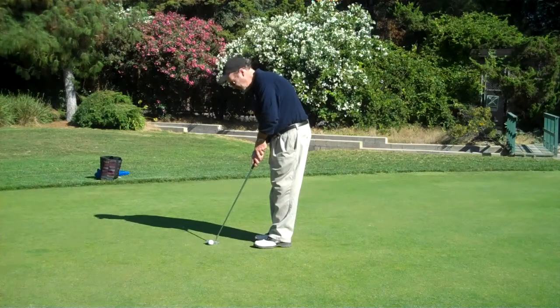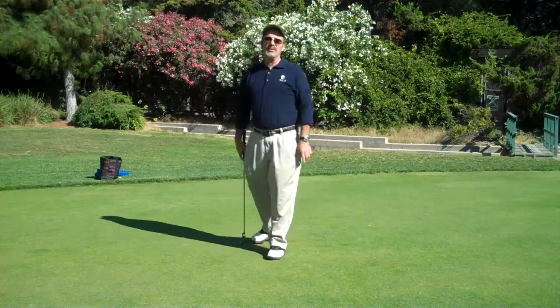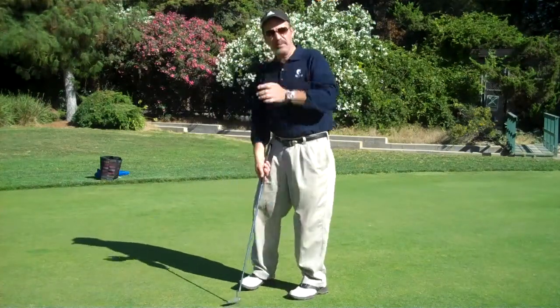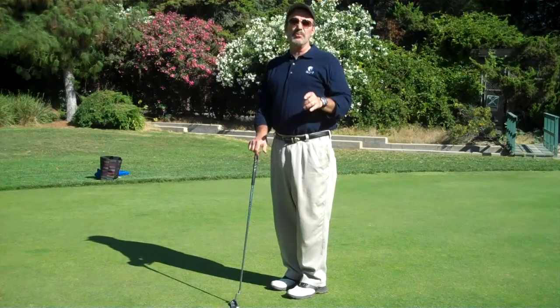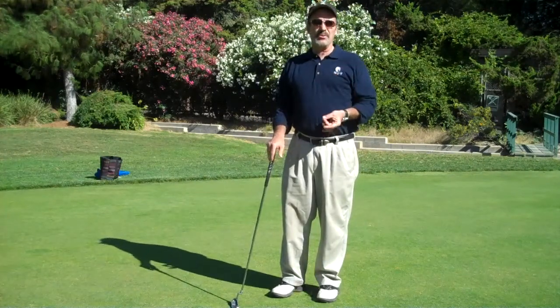Putting is all about feel. So I go back and forth, just trying to get the feel in the stroke. Now, if you work on this — warm up your stroke with feel, feeling the weight of the putter head going back and forth — you will putt better, not only in that round of golf, but you'll putt more consistently in all your rounds of golf.